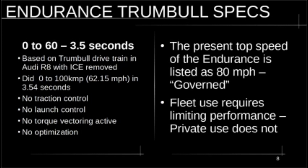The Endurance is listed with a top speed of 80 miles per hour on the website. The wheel motors — the maximum RPM on this particular model is around 15,000 RPM. That 80 mph figure is a governed figure — they have crippled the speed in this truck for fleet use because they don't want fleet drivers going really fast. In private consumer use, you don't have to have that limitation.